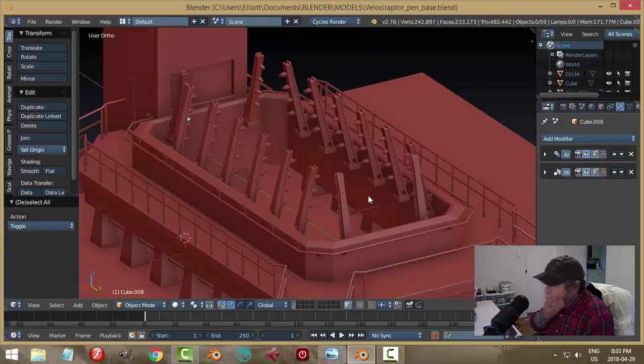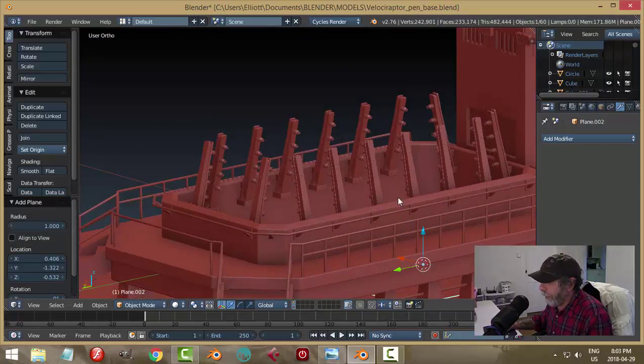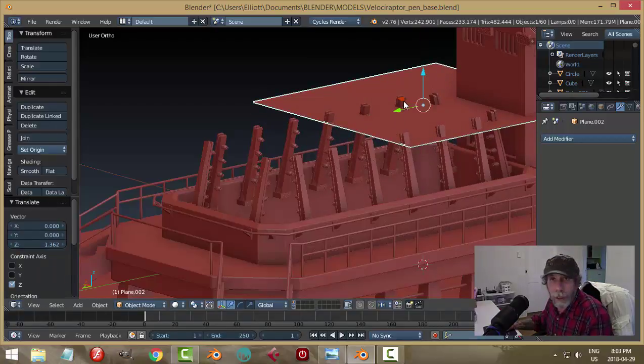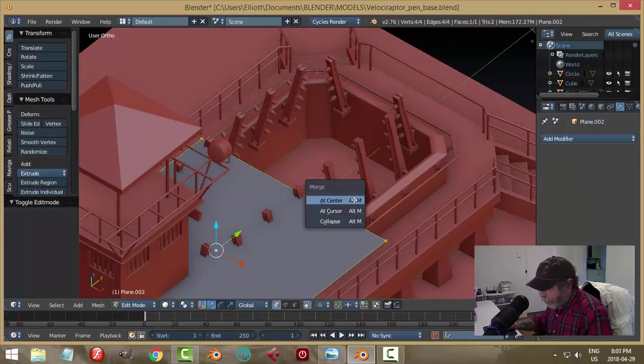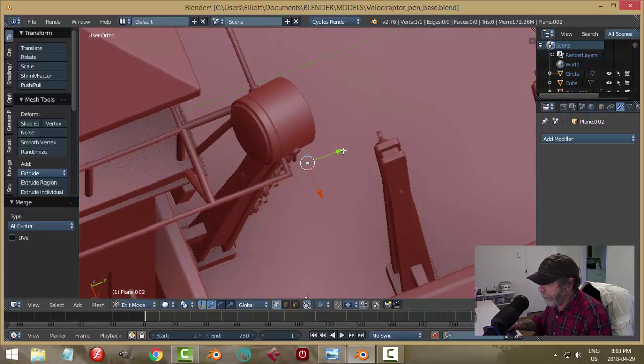We're going to make those wires now. I'll show you the way I came up with, and you can decide to do something similar, use curves right from the beginning, or whatever works for you. It's a little bit labor intensive but we'll give it a shot. I'm going to bring in a plane, go into edit mode with vertices selected, go Alt+M, merge, and center it. I've got a single point here now.